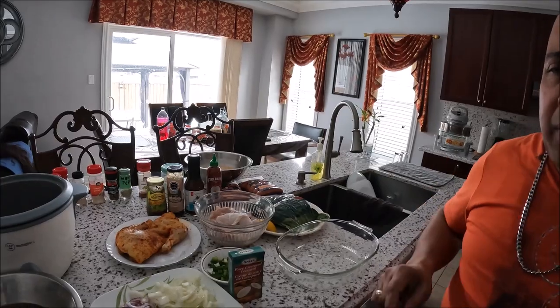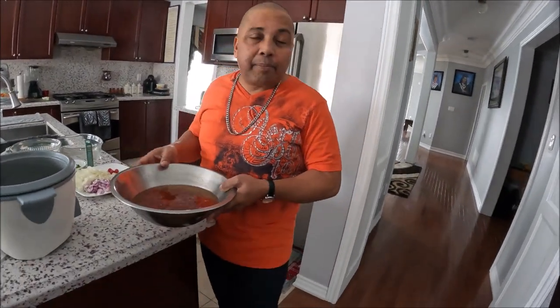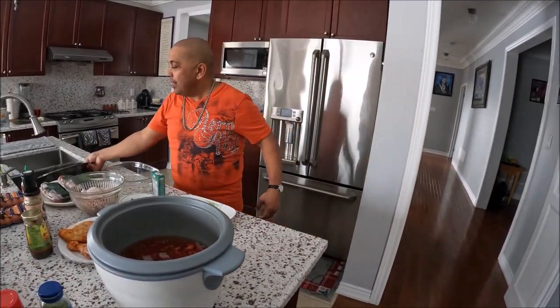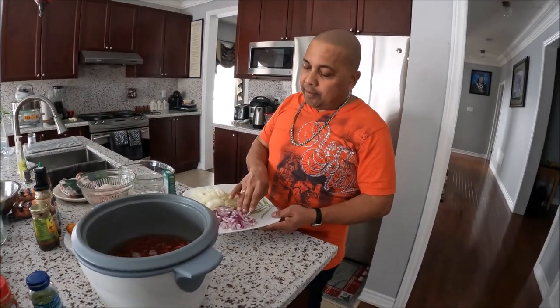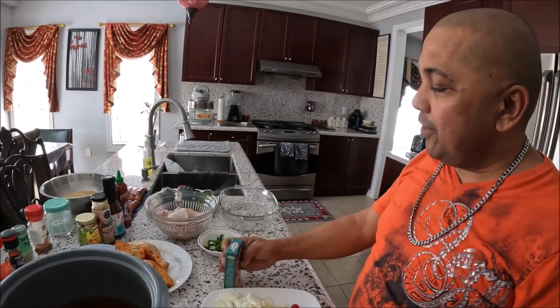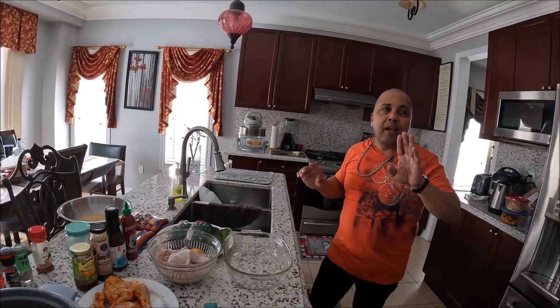These are the kidney beans I soaked overnight — all washed now. I'm going to put them in the pot for about 15 to 20 minutes because they're a bit hard, then I'll start adding the rice. I have two cups of rice, purple onion, white onion, scotch bonnet pepper, Grace pure coconut cream, green onion, and salt — all going in together with the peas and rice.